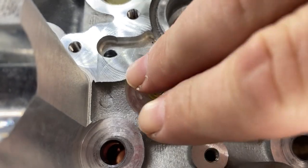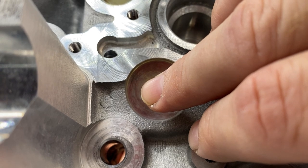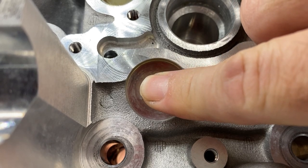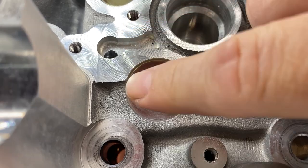Then you can put your finger over the top of the valve guide and pull on the valve, and you should feel suction. In absence of a machine shop, this test could be a way to get a rough insight into the condition of your valve guides.